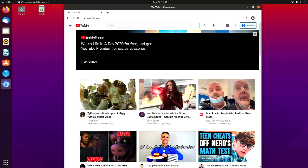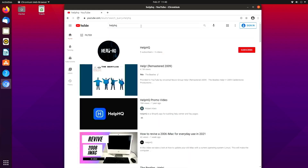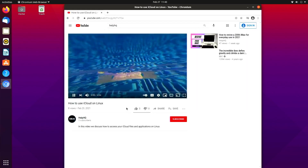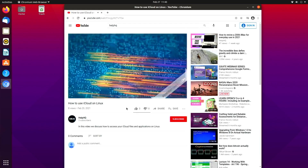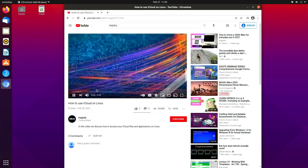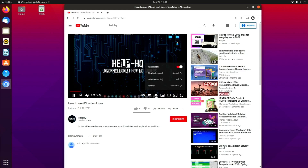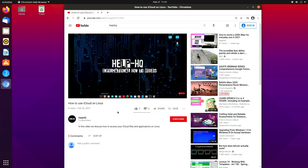The whole point of this video is just to show you guys that this does work and it works rather well for what it is. This is not overclocked — factory, straight out of the box, running an Ubuntu ARM version. Every app you would need is offered in the software store, and there are other repositories you can add. We're going to cover Ubuntu and then switch over to Manjaro Linux and show that you can get the same apps there.